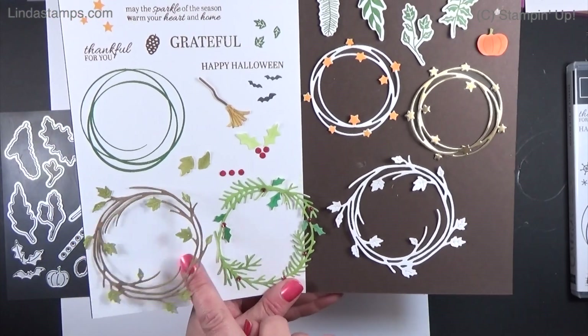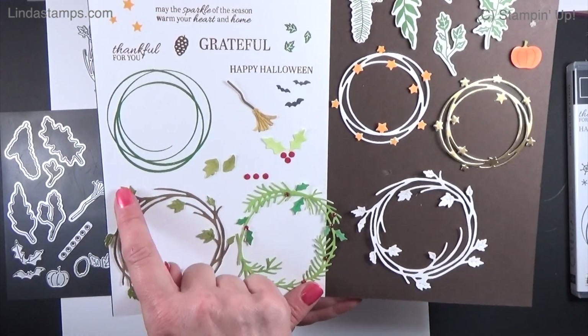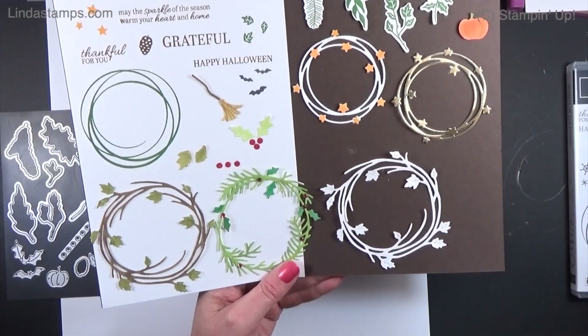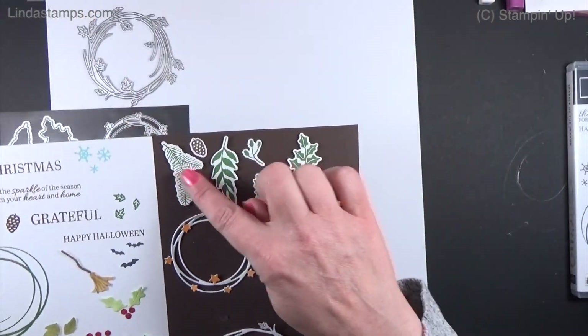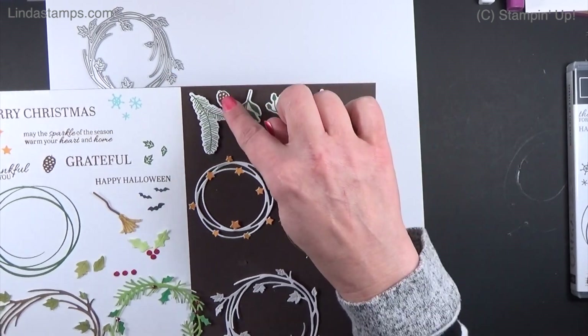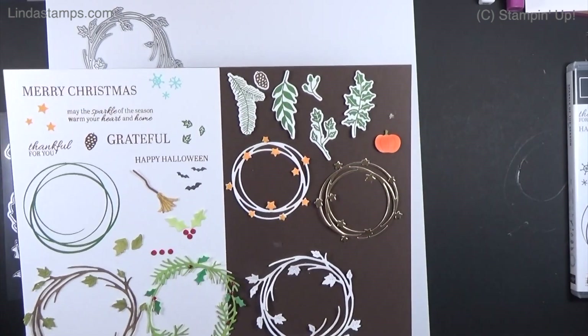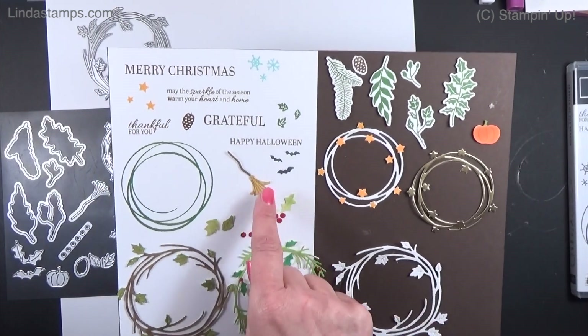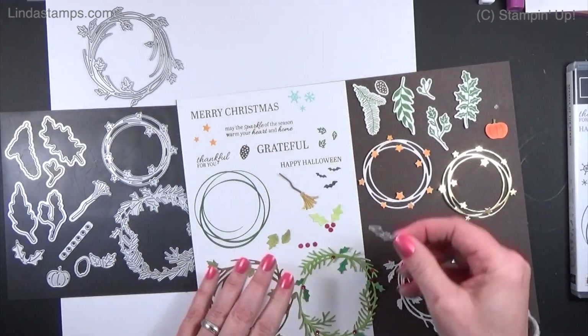I did this one in white and just used some markers on it to see what it looked like colored. Then you've got all of these elements that will stamp and cut with the dies — a little pumpkin, some leaves, a little pine cone, some pine needles, and for Halloween a little bat.